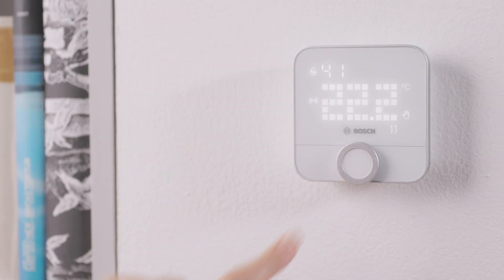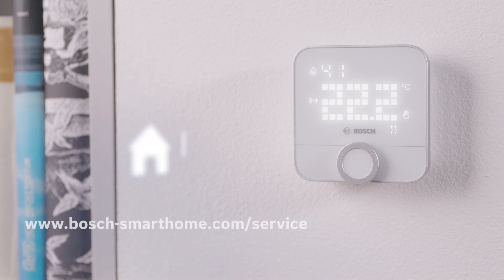That's all there is to it. Do you have any more questions? Find out more on our website or in the Bosch Smart Home community.